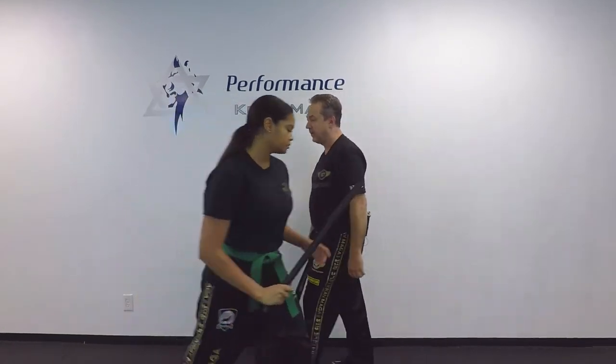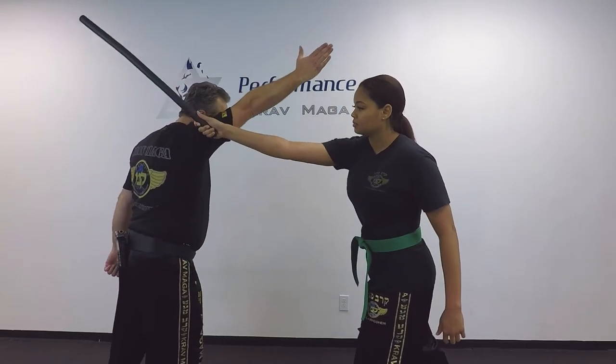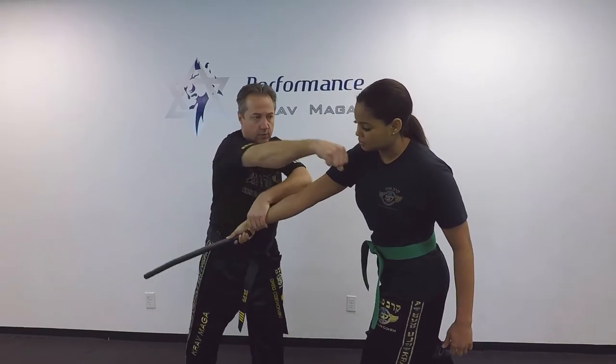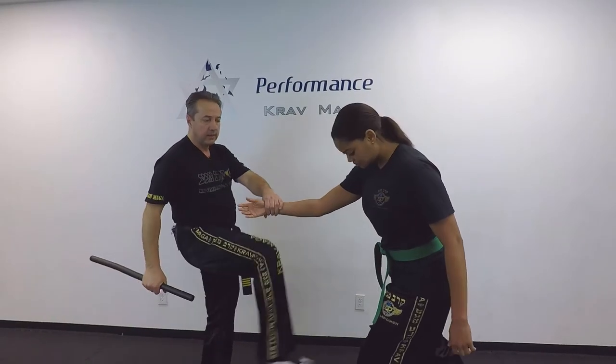Show it to you from the other angle. One. Two. Three. I break. I hit. And I can kick.